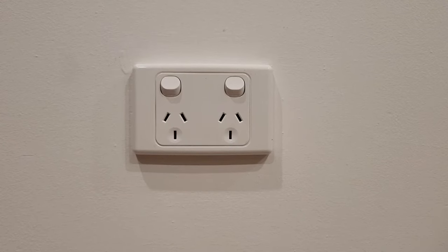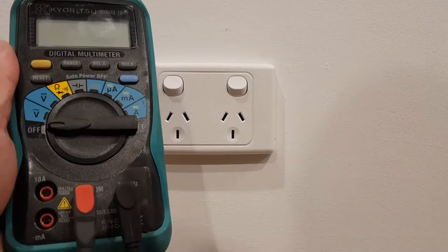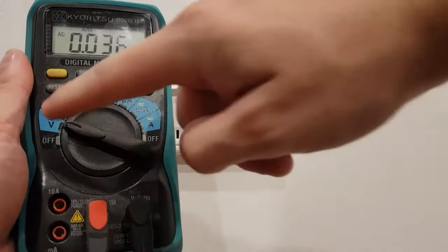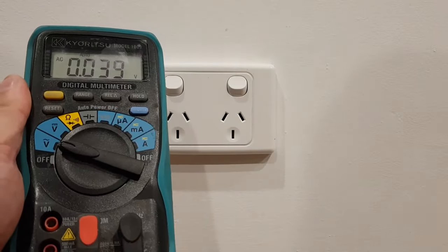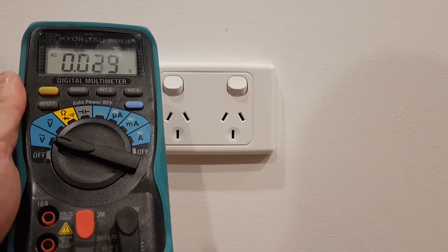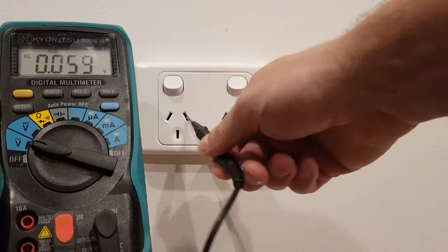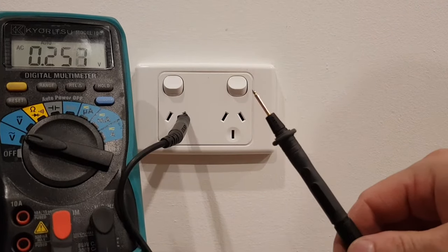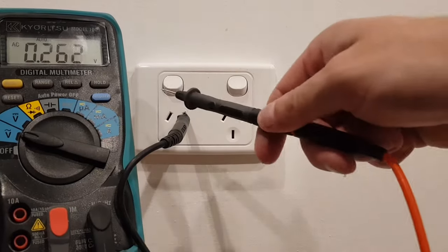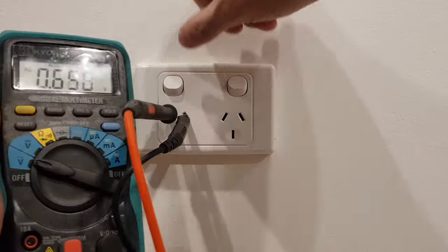Before removing the power point you just want to test if there's power so you can isolate it. Grab your multimeter, put it onto voltage AC with the wave symbol — it should say AC on the screen as well. Grab one probe of your multimeter and put it in your neutral, which is the right-hand pin. Grab the other end of the multimeter and put it in your active — that's your far left pin of your power point — and turn the power point on.